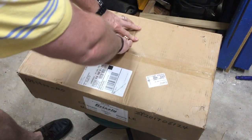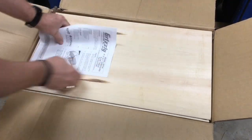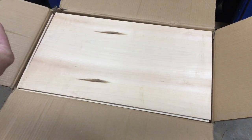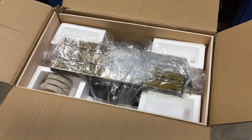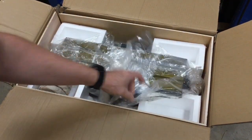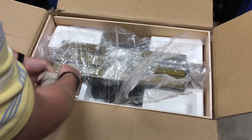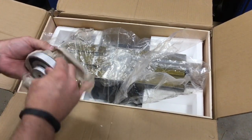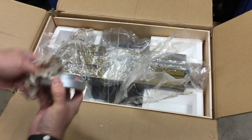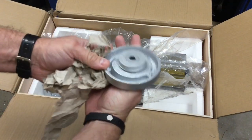It's my first time ever getting anything from Grizzly. Nice wood packaging. Some instructions here. No damage — everything's packed nicely. There's some good oil on here. And these are the wheels you have to attach. They're nice and heavy, definitely not plastic. Looks like they're cast aluminum. Not bad — definitely heavy duty.